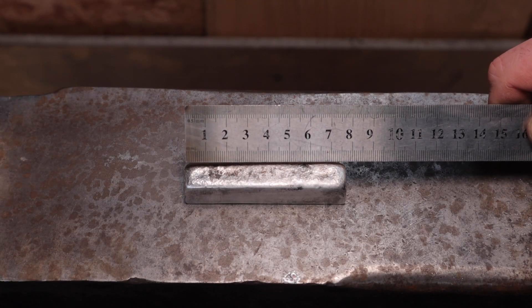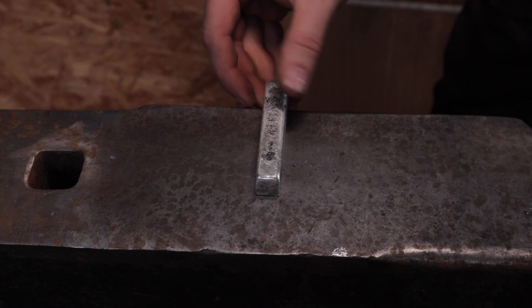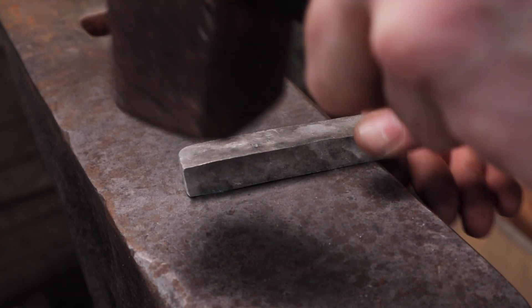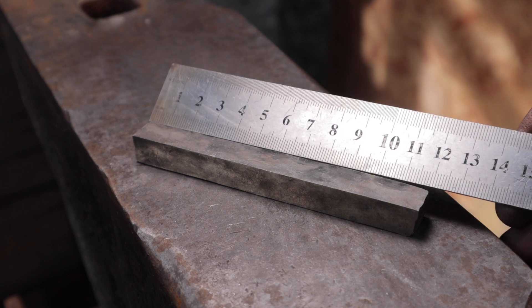Now I need to stretch it to 12 centimeters. So much for hammering — and now it's time for final machining.